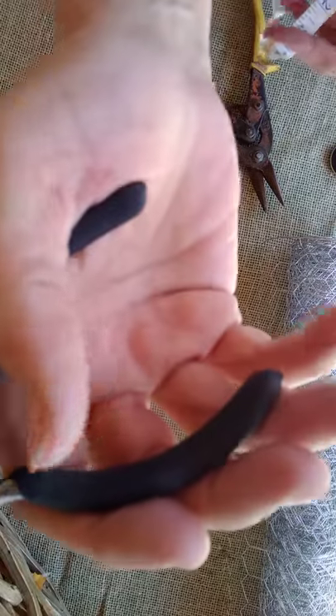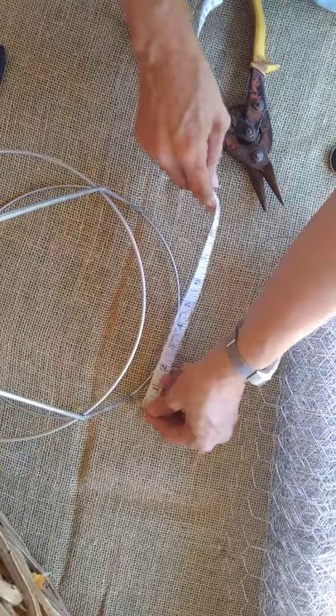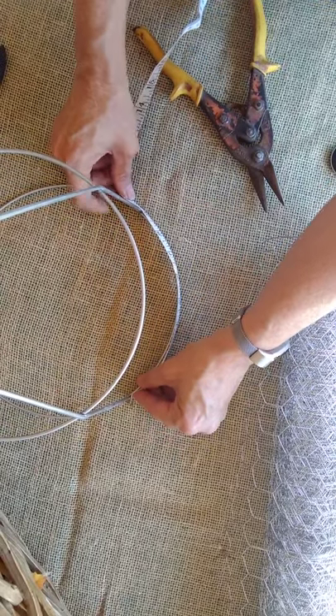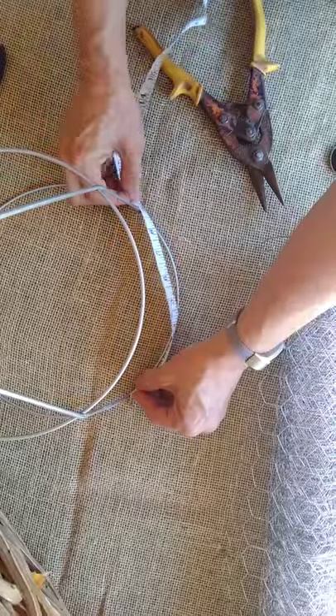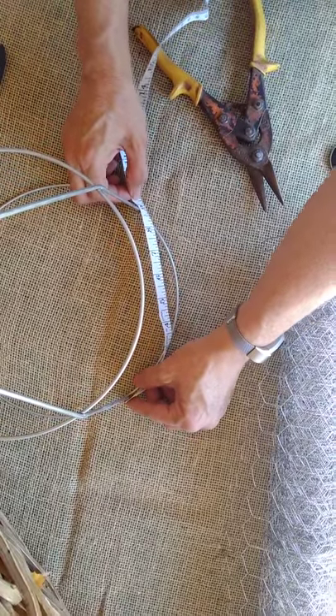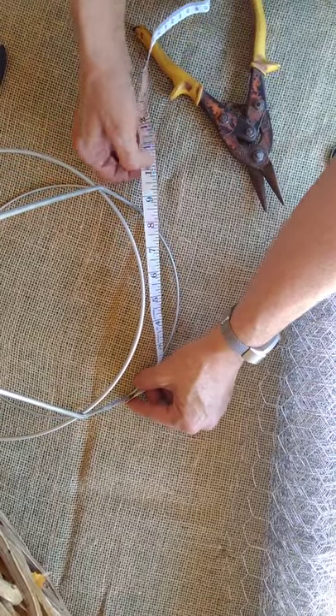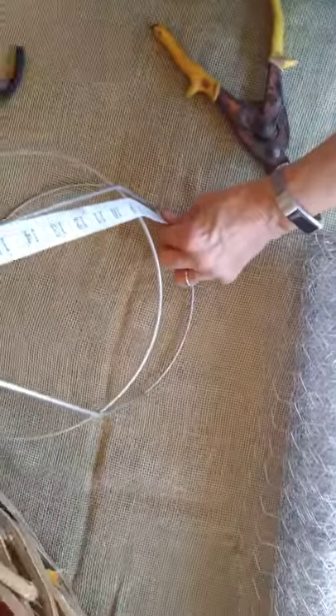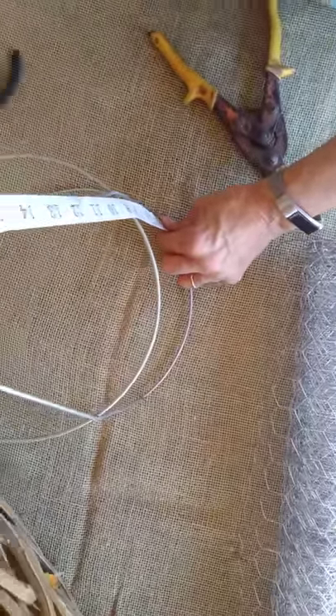We need our wire clippers and we need our small needle nose pliers. So the first thing I'm going to do is take a measurement from here to here, which is about 9 inches. So I'm going to cut my wire to about a 10 by 20 inch piece.